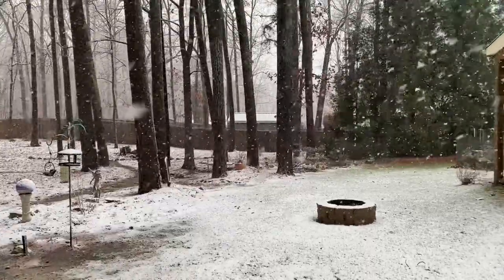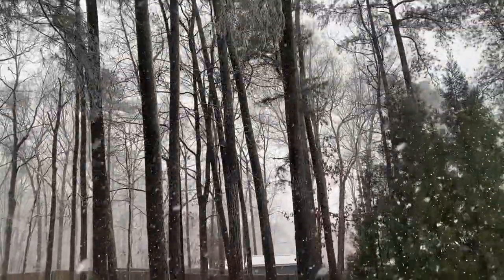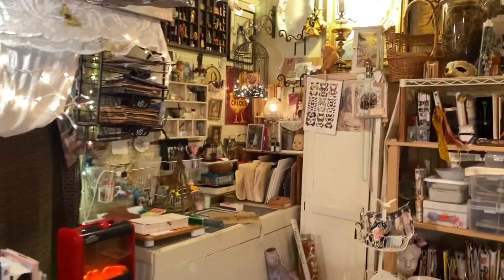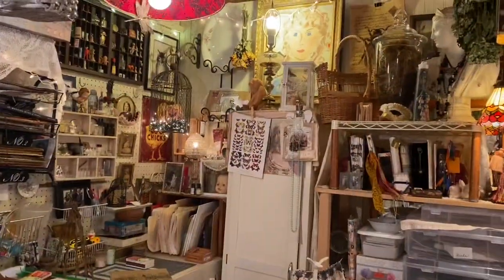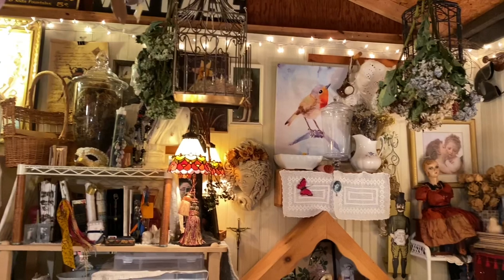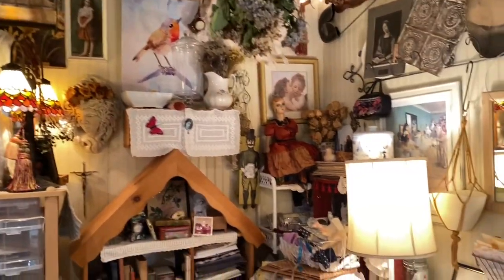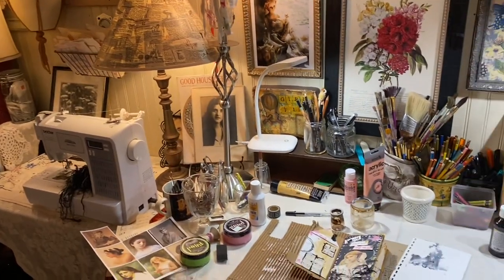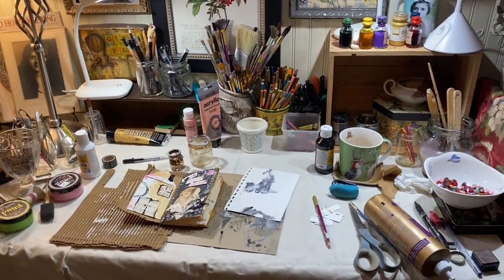This is what it looks like outside the workshop right now. But here we are inside — it's warm in here. We've got all of these fun things to work with, a lot of beautiful things around us, and I am heading to the art desk to continue on with this project we've been working on together.